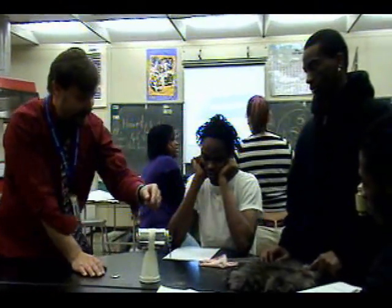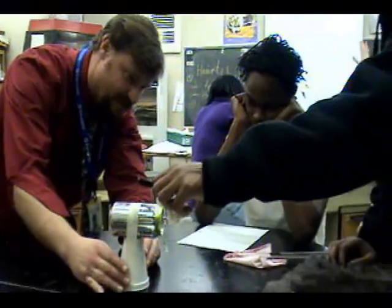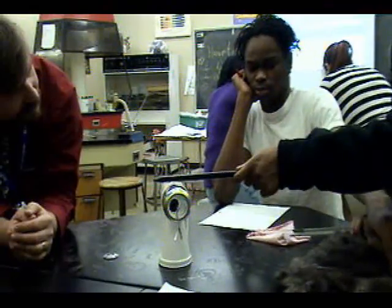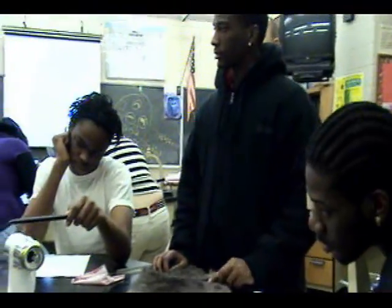Now, if you take that and put it near this can, let's watch what happens — put it anywhere near the top of the can. What's happening here? They're moving away from each other. Yeah, they separate. They're repelling each other. That actually has to do with this — this is number eight. Oh, that's crazy. They just separate.